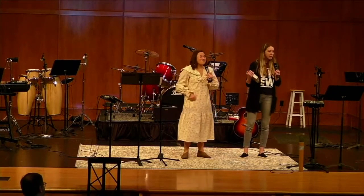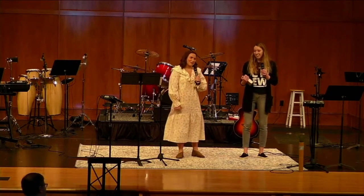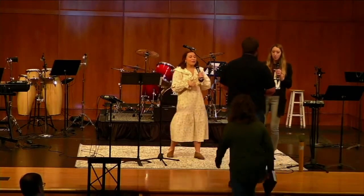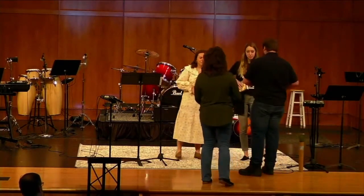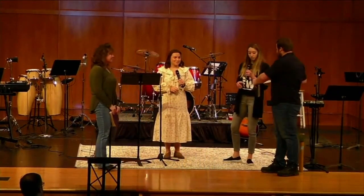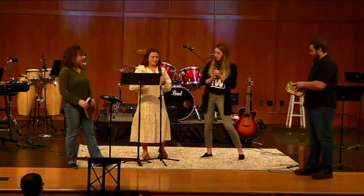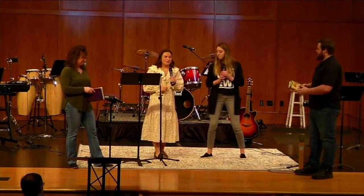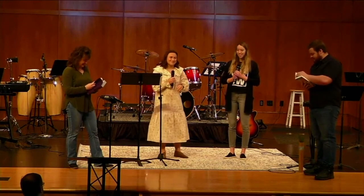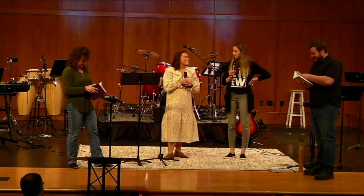We're going to explain this in a fun way. Does anybody know how to do a sword drill? Come on up — I have a Bible for you. We're going to race. We are looking at 2 Thessalonians 3:3. We're going to time you — how fast can you go? Ready, set, go.